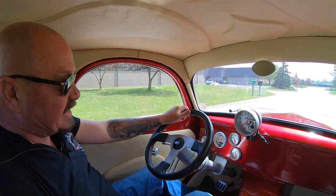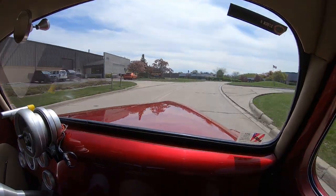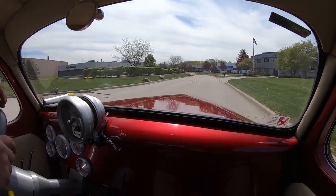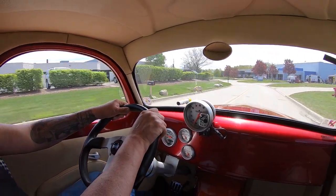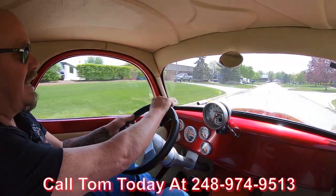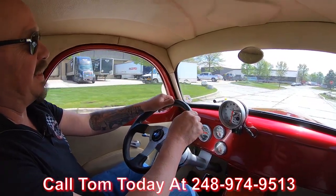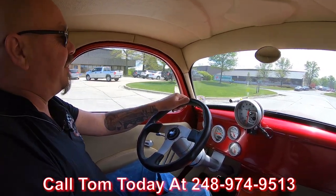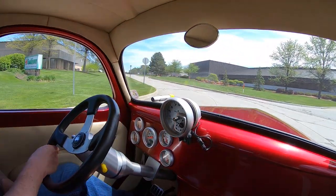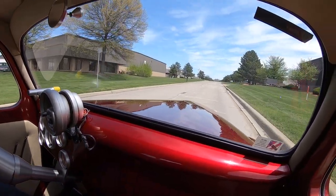Alright, let's take this Willys for a ride. What a sweet ride it is too — big block up front, side pipes sounding awesome, big tires, beautiful paint job. Hey guys, call us anytime at 248-974-9513. Tom will explain to you just how easy it is to park this dream in your driveway, no matter where you live in the world. Take this baby anywhere and win the trophy.